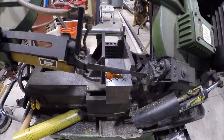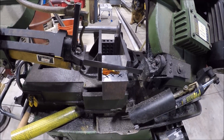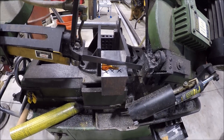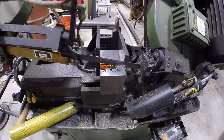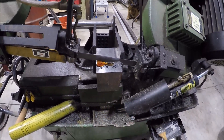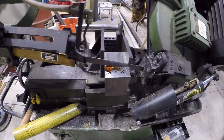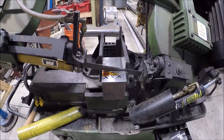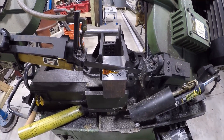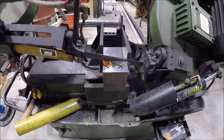I found this big chunk of material from that purchase I made from a NASCAR team that went out of business a while back — got a whole bunch of nice quality steel. Not sure exactly what it is; the marking has come off over the years. I'm thinking it's either 1045 or 4000 series, maybe 4140, so it'll be good stuff. Just getting it cut down to a rough dimension.